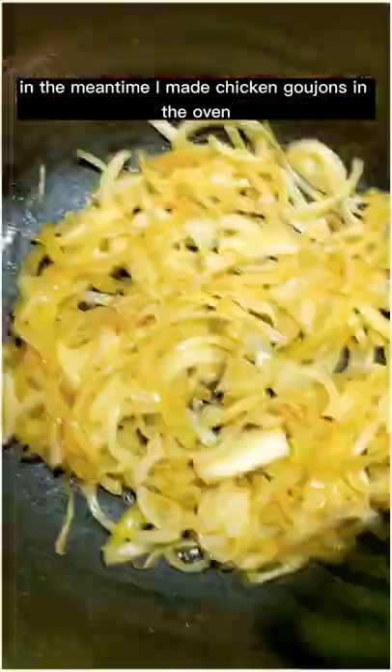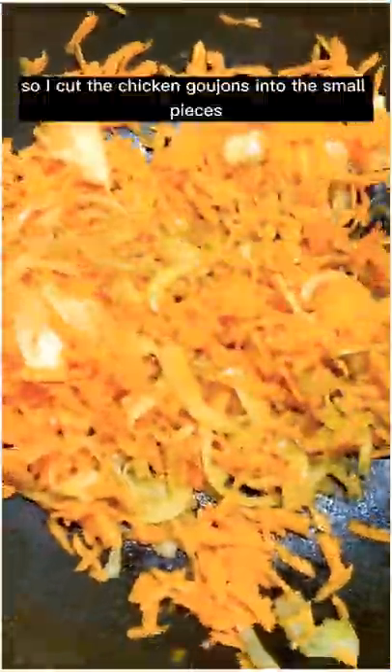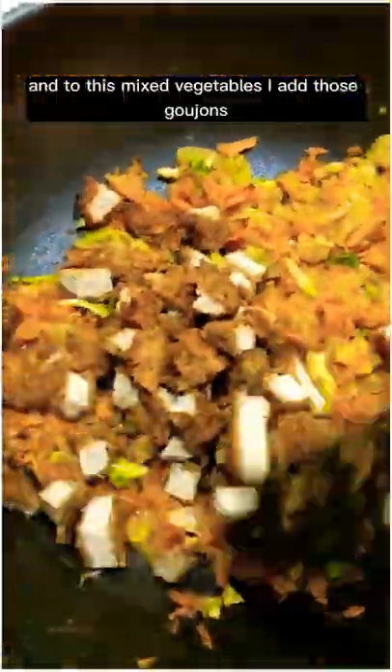In the meantime I made chicken goujons in the oven. So once the onions are done I add carrot and sprouts. I cut the chicken goujons into small pieces and to this mixed vegetables I add those goujons.